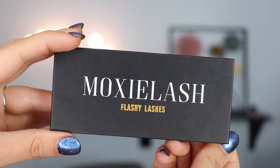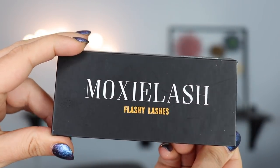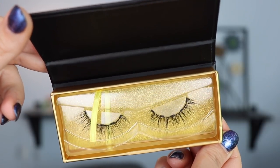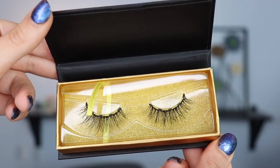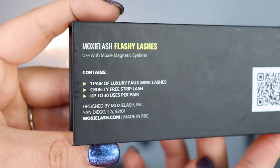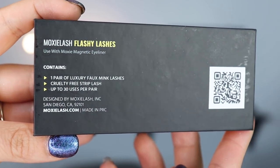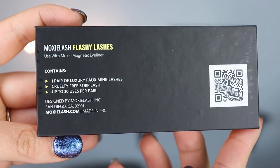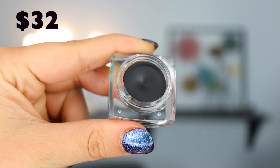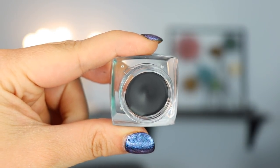So we're gonna be trying out these lashes. The ones that I ended up getting were the flashy lashes. They had three different ones, but I figured if I'm going to get lashes, I want them to be pretty intense since I never really wear lashes. These retail for $35 for two lashes, and you can reuse them over and over again since there's no glue. The magnetic eyeliner costs $32 for the gel one and the liquid eyeliner costs $45, so the pot one is definitely cheaper if you wanted to go that route.